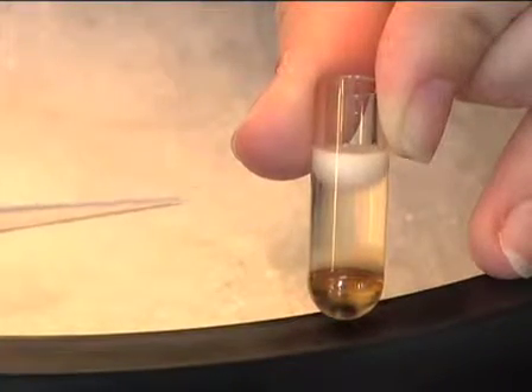My name is Marie Cross and I'm a graduate student in Dr. Maureen Powers' lab in the Department of Cell Biology at Emory University in Atlanta, Georgia. Today we will show you how to fractionate egg extract into soluble cytoplasmic and light membrane fractions.